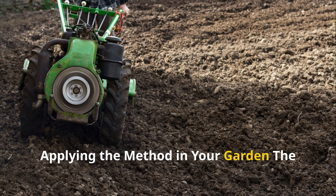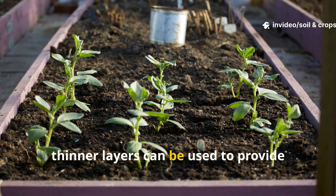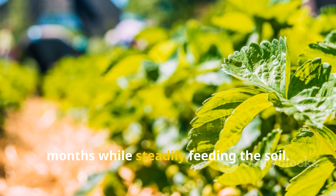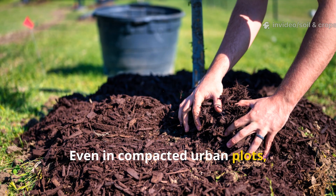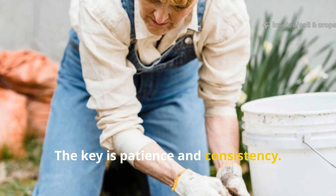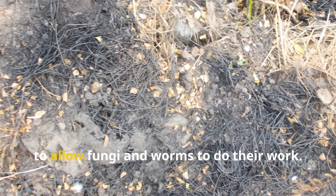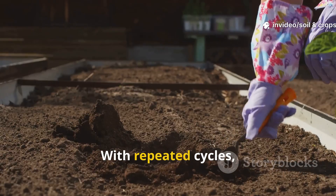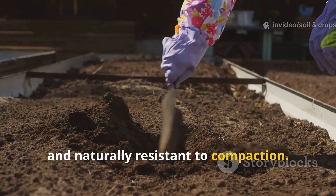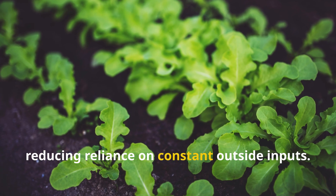Applying the method in your garden: the beauty of this method lies in its adaptability. In raised beds, thinner layers can be used to provide season-long fertility. In orchards, thicker layers protect roots during dry months while steadily feeding the soil. Even in compacted urban plots, this approach jumpstarts life where none was visible before. Moisture must be maintained to keep decomposition active, and the layers should remain undisturbed to allow fungi and worms to do their work. With repeated cycles, soils become self-sustaining, rich in humus, and naturally resistant to compaction. Over time the soil transforms into its own factory of fertility, reducing reliance on constant outside inputs.